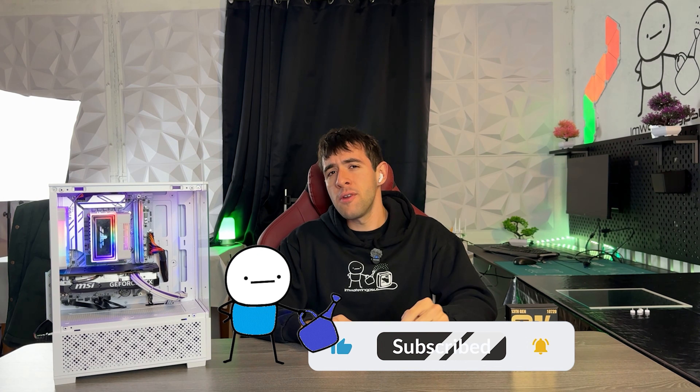If you like the video, drop a like and subscribe. You can also now become a member and support the channel directly, because I don't really take sponsors that much. See you guys in the next one — bye-bye.